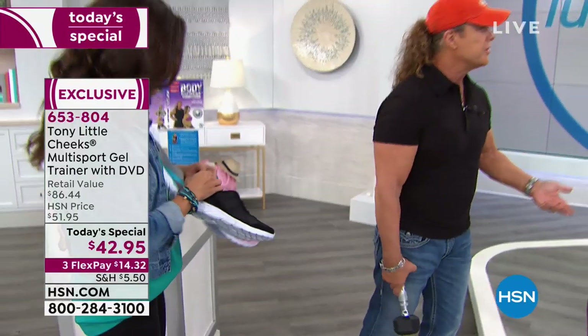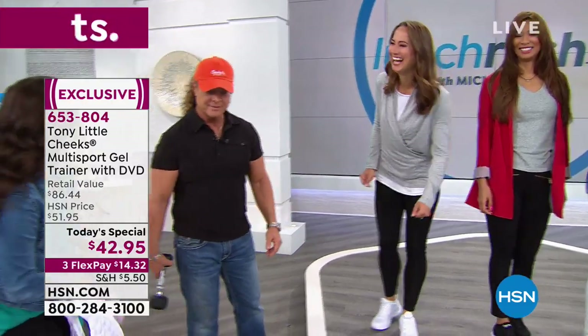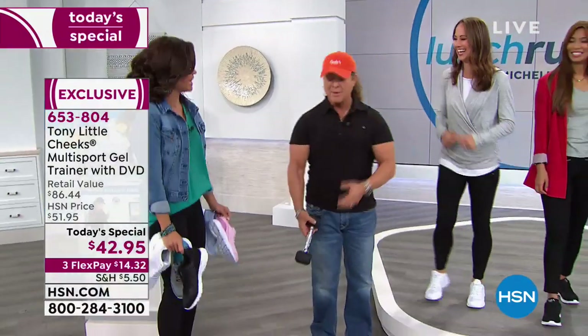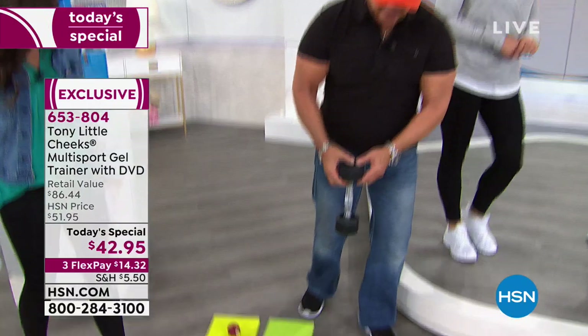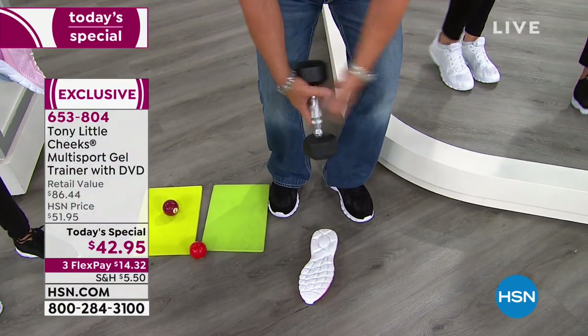They're light and bouncy — they feel bouncy. Take a 10-pound dumbbell on the bottom of that heel right there — it just shows you the kind of return you get, the energy coming right back. That's on the bottom of that shoe.